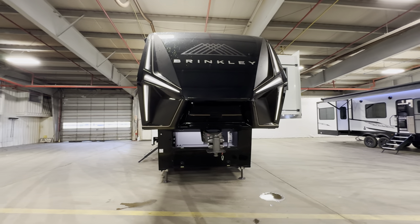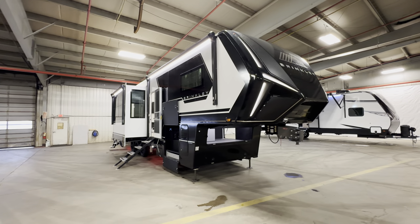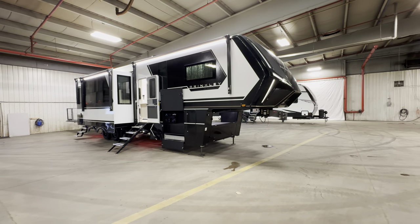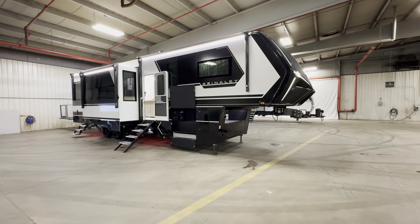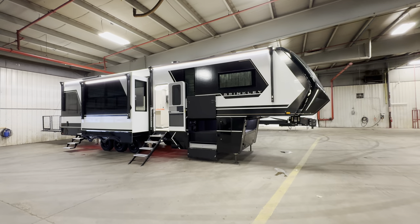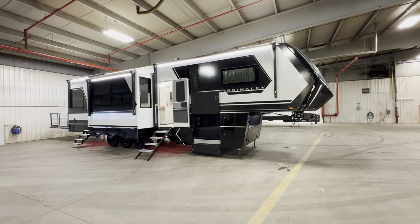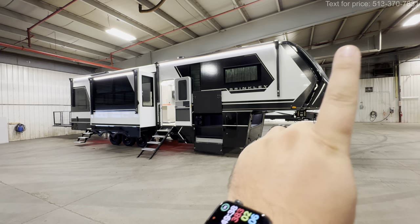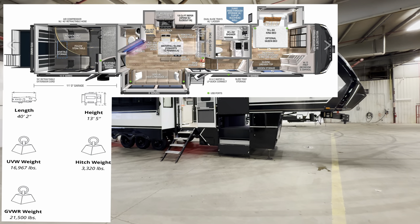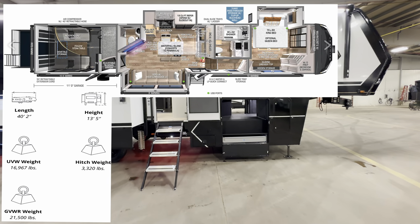Today we're gonna spend about 15 to 20 minutes breaking this thing down. Since I don't know an overly large amount about Brinkley, this is more of a reaction walk-and-talk video, but I'll probably make a really well thought out breakdown of every inch of this thing over about an hour-long episode in the coming weeks. All the specifications — length, height, tank sizes, awning sizes — you'll find down in the description, along with my contact information. I am teaming up with Funtown RV and have access to all 17 locations' inventory to give you some incredible deals on wheels.